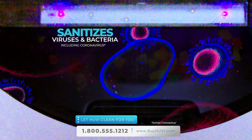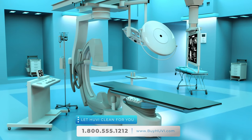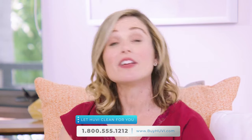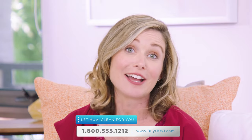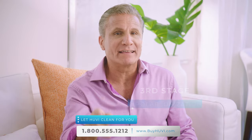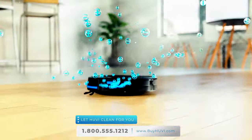Studies show that UV-C light is very effective — in fact, it's the technology used by many hospitals to sanitize. Moms, think about how great it will feel knowing that UV can capture and then sanitize all those things that we worry about. That reason alone makes UV the only robotic vacuum you should ever consider, because none of the others do that.